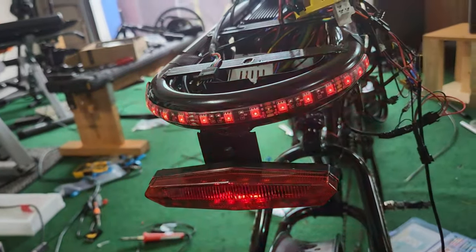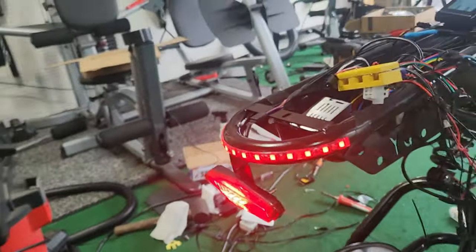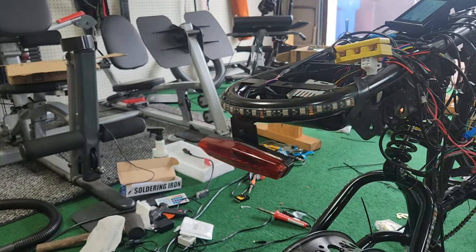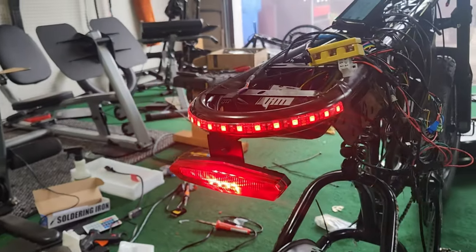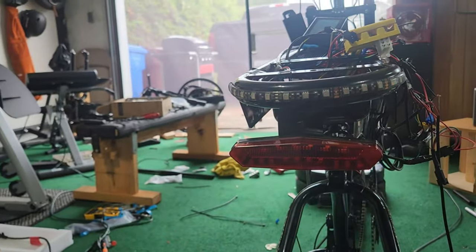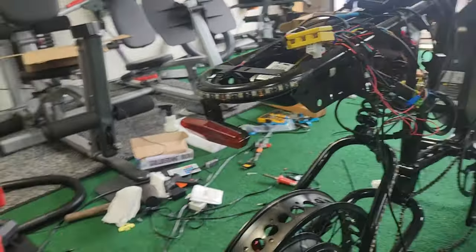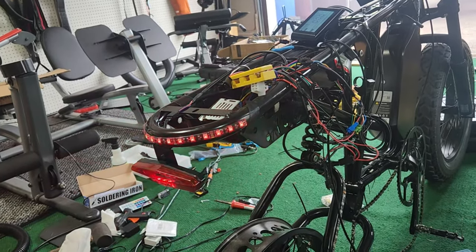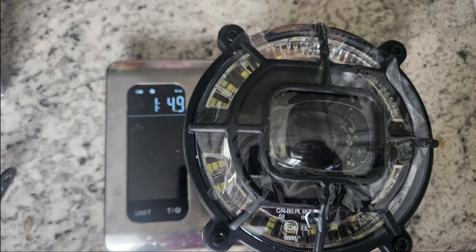I wired those LEDs to activate whenever I press the brake lever, so I'd have two brake lights instead of just one. However, I ended up scratching that idea because the step-down converter kept burning out the brake levers, so this ended up turning into a daytime running light. This is the headlight I chose to go with — it's extremely bright and it looks beautiful.